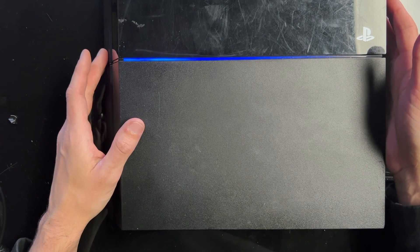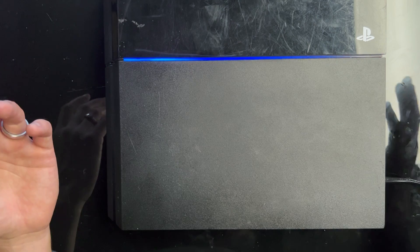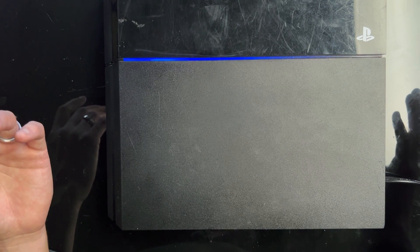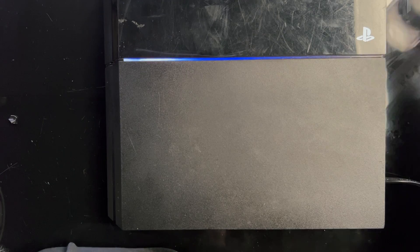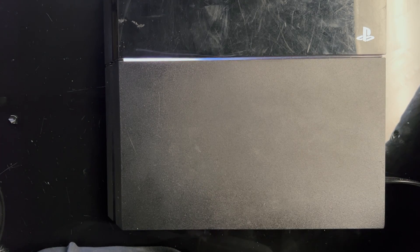There we go — we got a blue light, fan spin. Will it turn white? There we go. Very nice. White light.